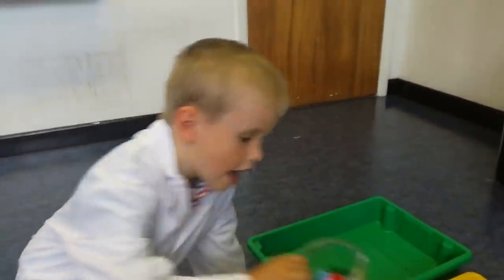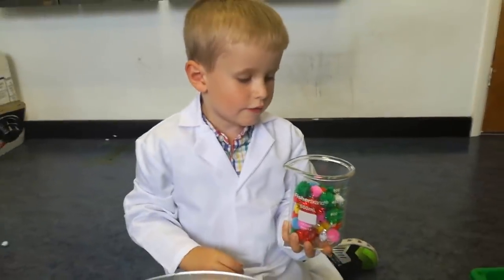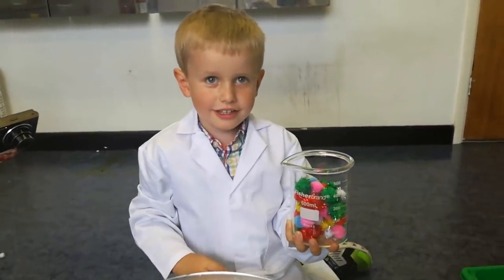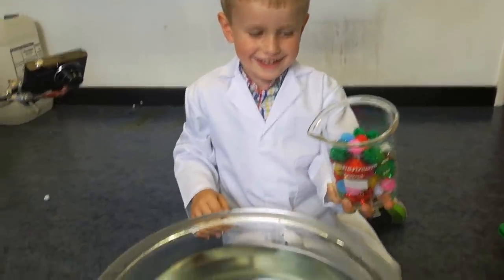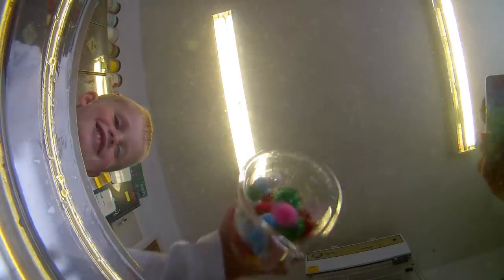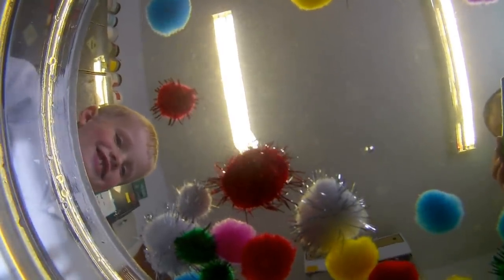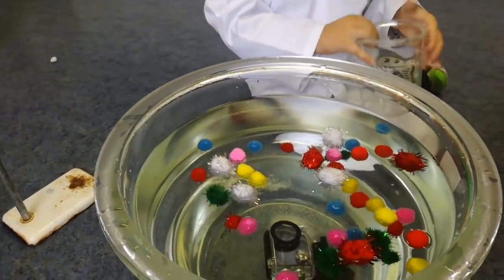So what's the next item? What do we think the pom-pom balls are going to do? They're going to float. Do you think so? Yeah, let's have a look. Look at that — yep, they all float!